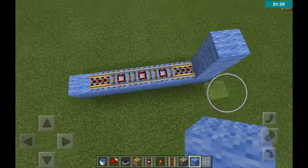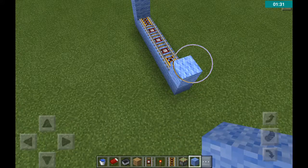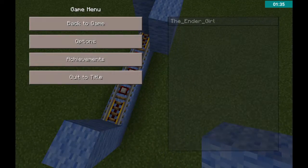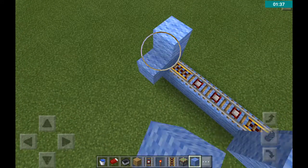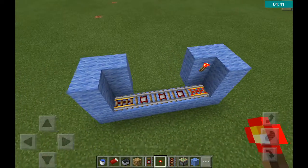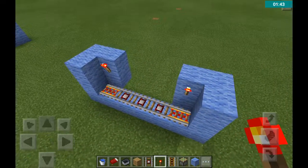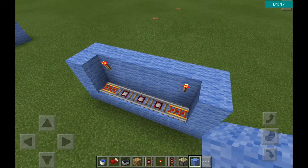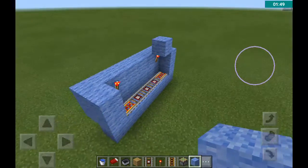Then put your three detector rails in the middle, and then you're going to walk like that, come round like this. You can get a redstone torch, place it here, and just do this, and you can just make a roof.